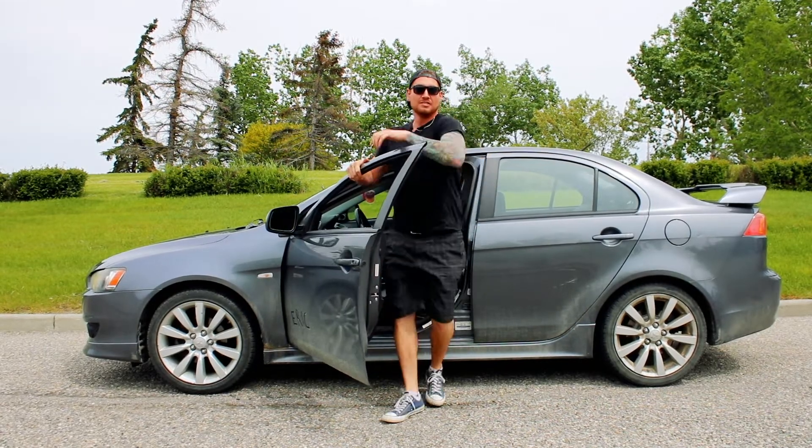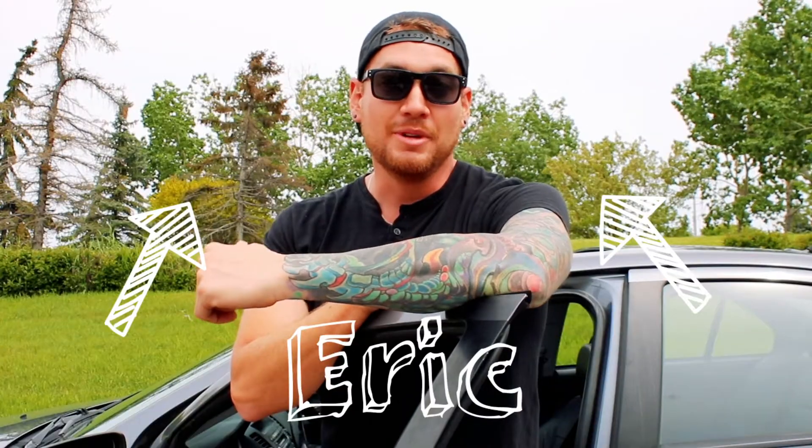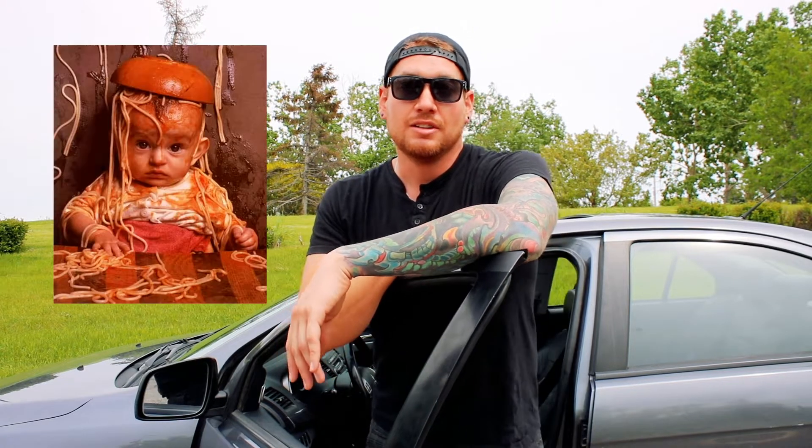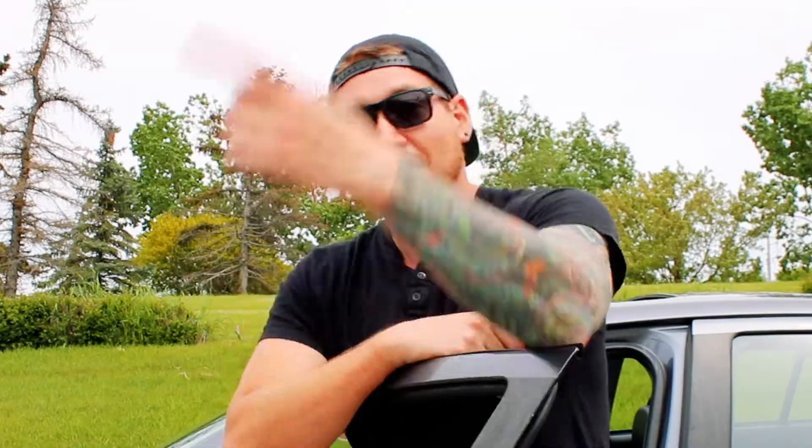Oh hey! Hey! Hey! Hey! Welcome to Cooking with a Bastard. I'm Eric and today we're gonna be cooking spaghetti. It's cheap, easy, and sexy. So if you want to learn how to make spaghetti, or just watch me make an ass of myself in the kitchen, then come on!